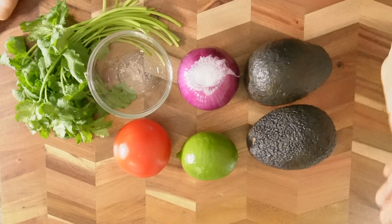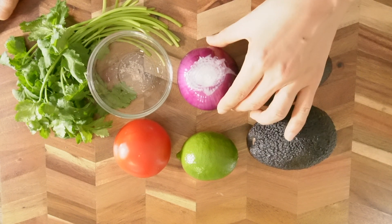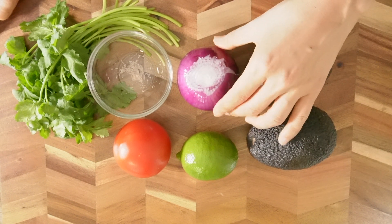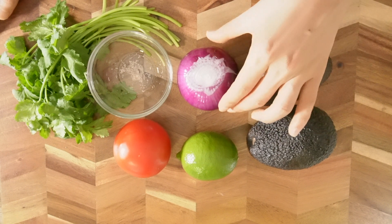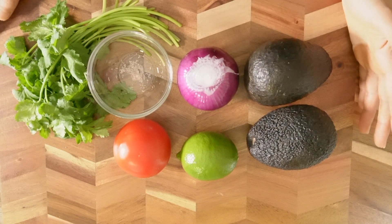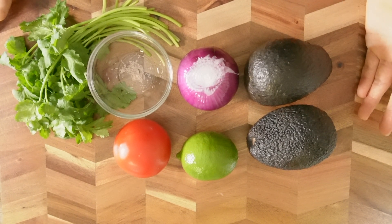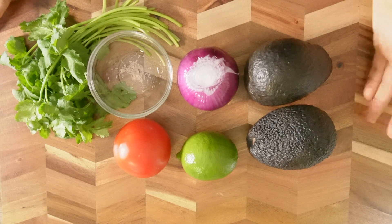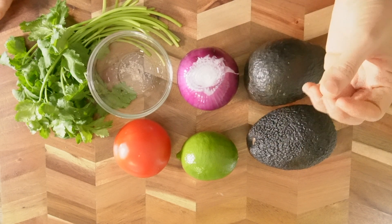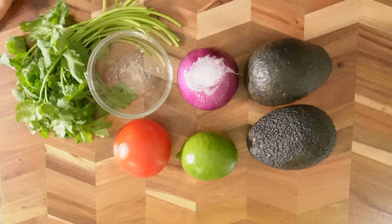Also tomato — I will use half, but if you want to use more, definitely you can. One of the secrets to making a great guacamole is using a red onion rather than a brown onion. Many people use brown onion, but think about why we use red onion for salads — it has a nice kick to it and also a sweet flavor at the same time.